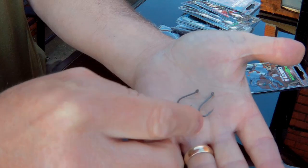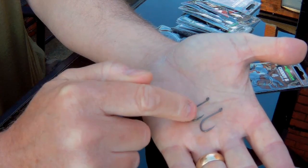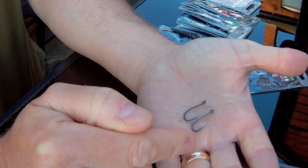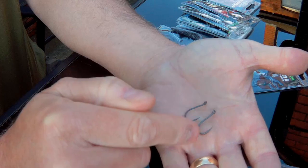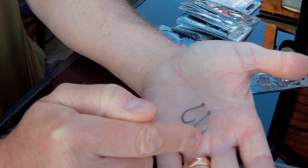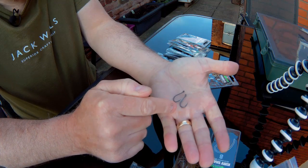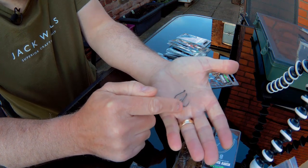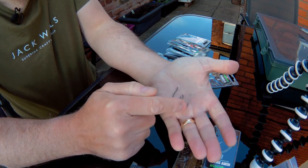The Bank Tackle chod hook has got a lovely out-turned eye, as has the Korda. Very similar gauge. Looking at them now, the Bank Tackle is slightly lighter in colour — you might not be able to pick that up on camera, but it really is a minuscule difference. There's no horrible glint to it or anything like that. I really like it and I've used them for years.